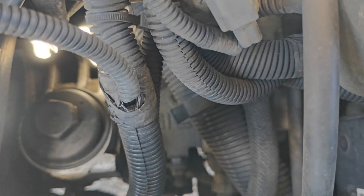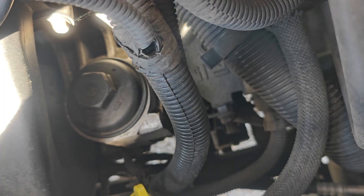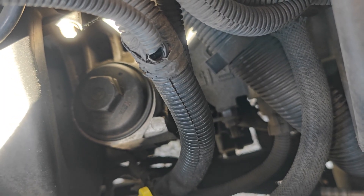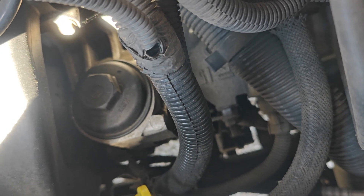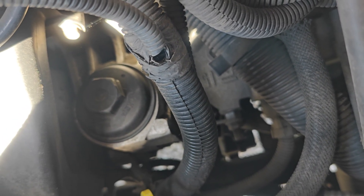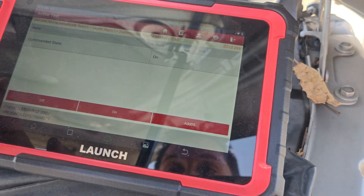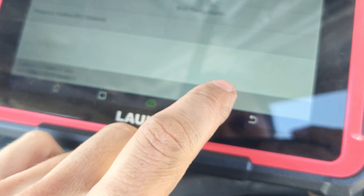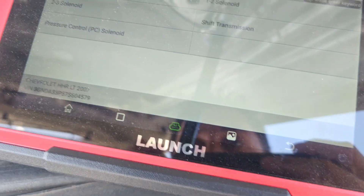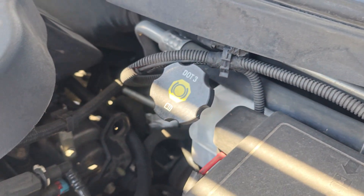I don't know if you guys can hear this or not, but when I turn it on it clicks — on, off. Okay, so that was our 1-2 solenoid, I cycled it on. Let's go back to 2-3 and see if 2-3 clicks. Nothing on the 2-3.